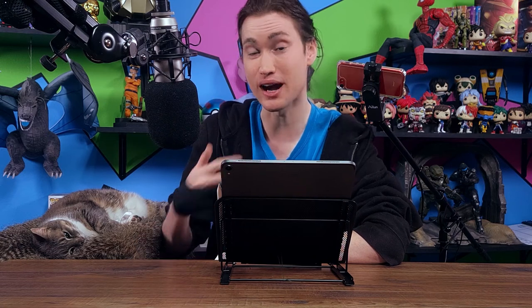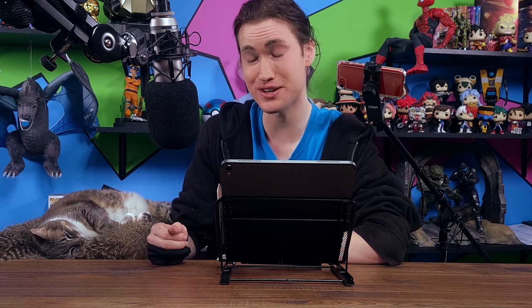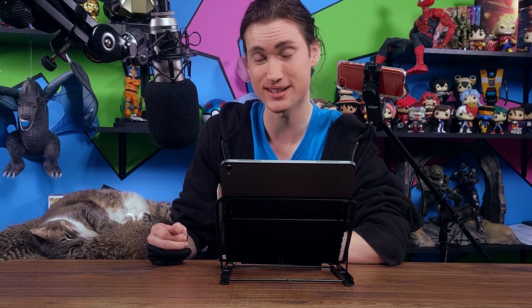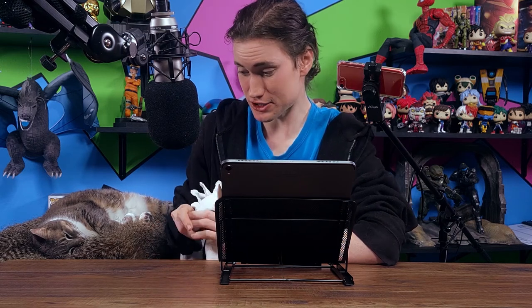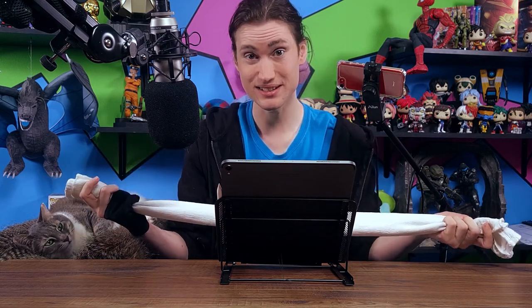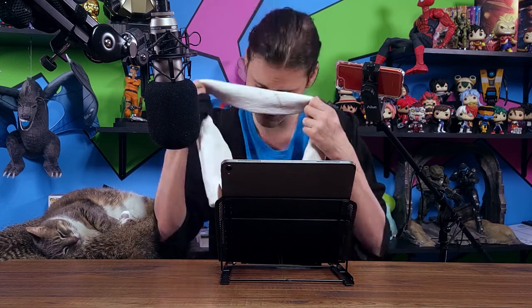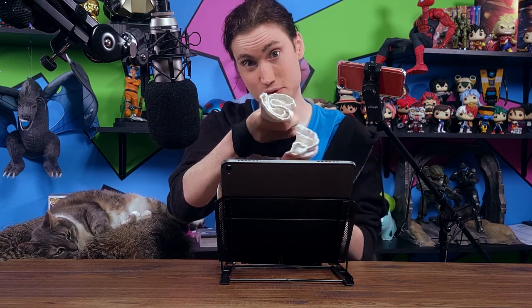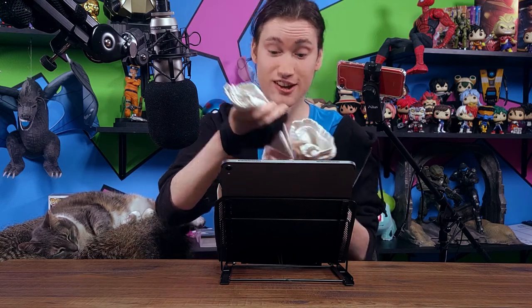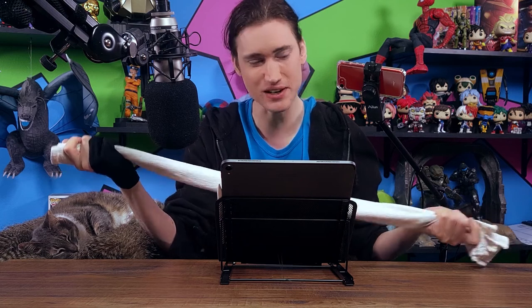Hey everyone, welcome to JR's Junk Tour. I'm JR and if you read the title of this video, you pretty much know what this is going to be about. So let's just go ahead and get this over with. I'm going to be painting this sketch blindfolded. I just feel like I have to make a fool of myself for entertainment. There is no way I'm seeing through this — this is like seven layers of cloth here, so not a standard blindfold, but it'll do the trick for today's video.